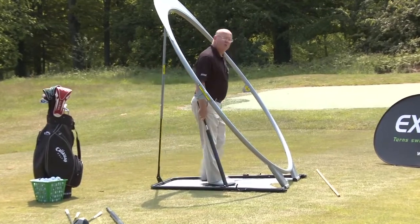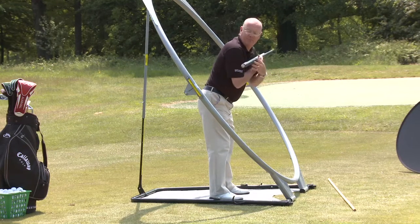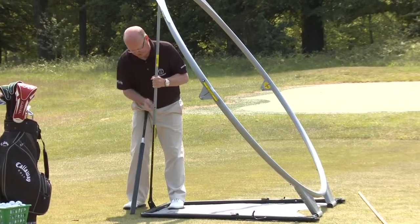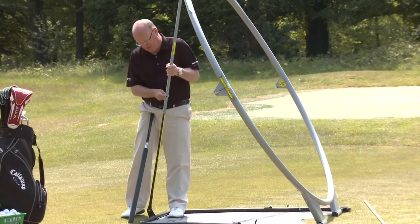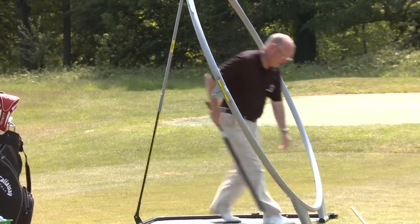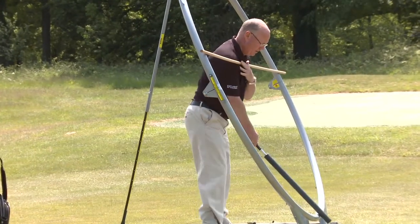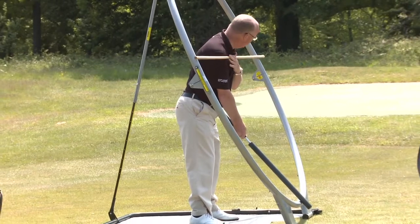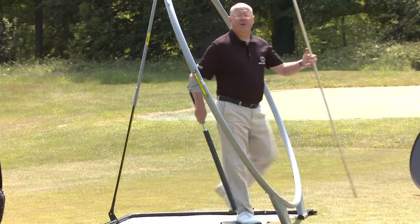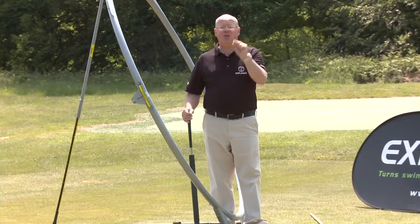To go to an even higher setting I need the short roller to simulate between six iron and wedge. Let me show you the wedge setup. Look how far behind me Explanar is. Back to the strut, up a couple of notches, and there's me using the shortest club in the bag — the wedge — and Explanar is now on a much more upright plane. I hope you can see how simple it is to adjust Explanar to your individual physique.